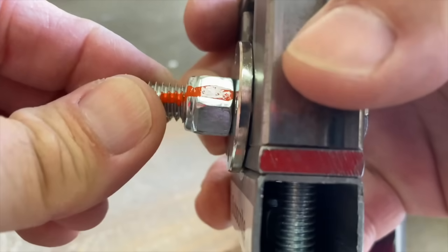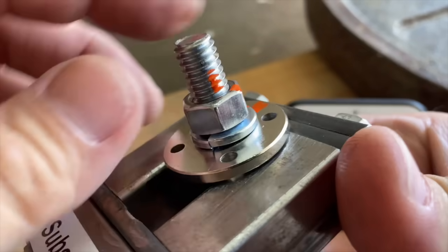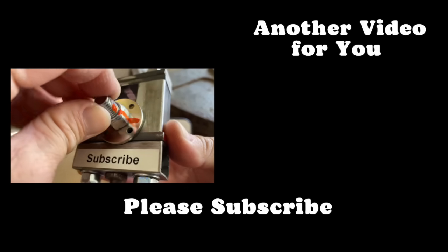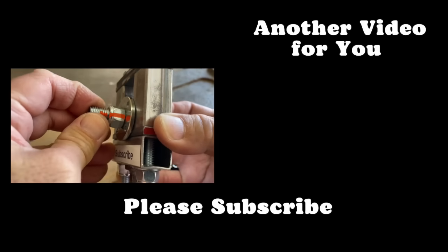In conclusion, the results of the split lock washers were very inconsistent versus the consistent results of the nylocks. While the nylocks didn't completely fail like two of the split lock washer assemblies, all three nylock assemblies did lose their preload, which isn't a good thing.